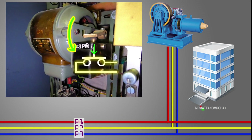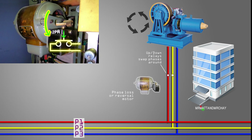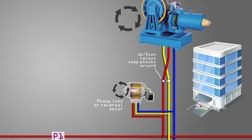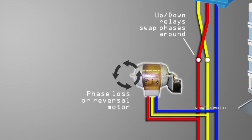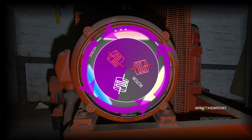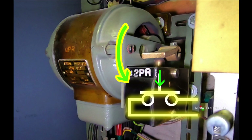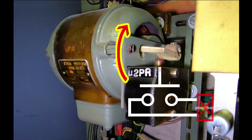As mentioned already, a motor turns clockwise or anti-clockwise depending on how the phases are connected to it. These are swapped around by the up and down relays to make the motor go the other way. The Schindler phase loss or reversal motor connects directly to the incoming phases and should only spin in one direction. But if someone were to work on the main supply outside of the building, or even in the cabinet, and accidentally connect the phases up the wrong way around, then this motor would spin the other way — away from the switch. The switch is released and the power is cut, preventing the main lift motor going the wrong way.